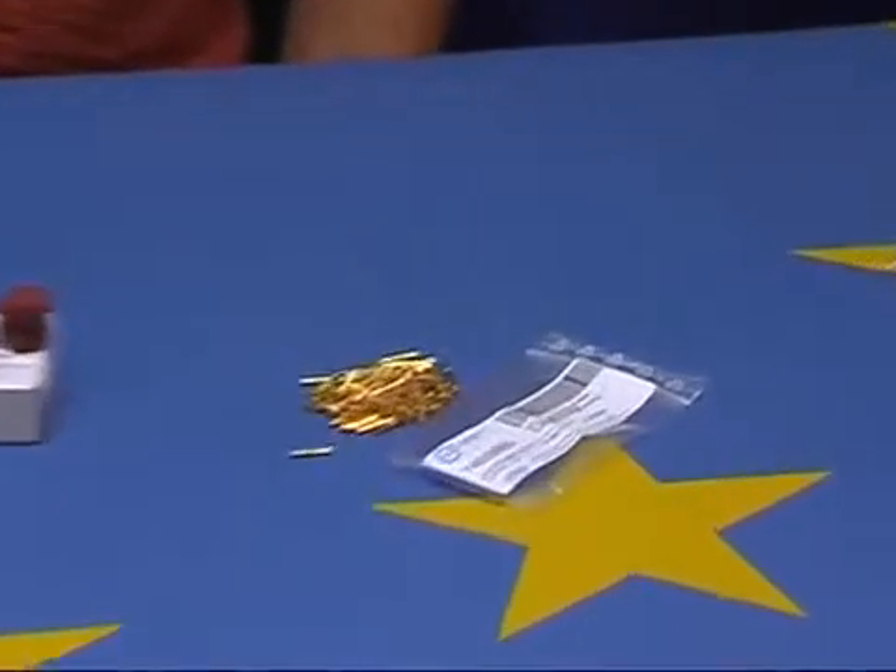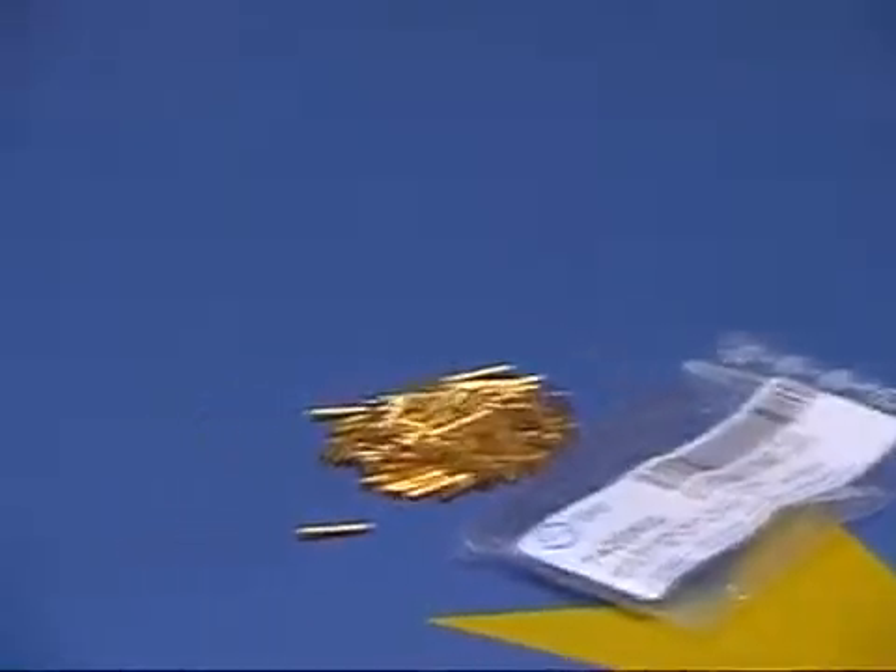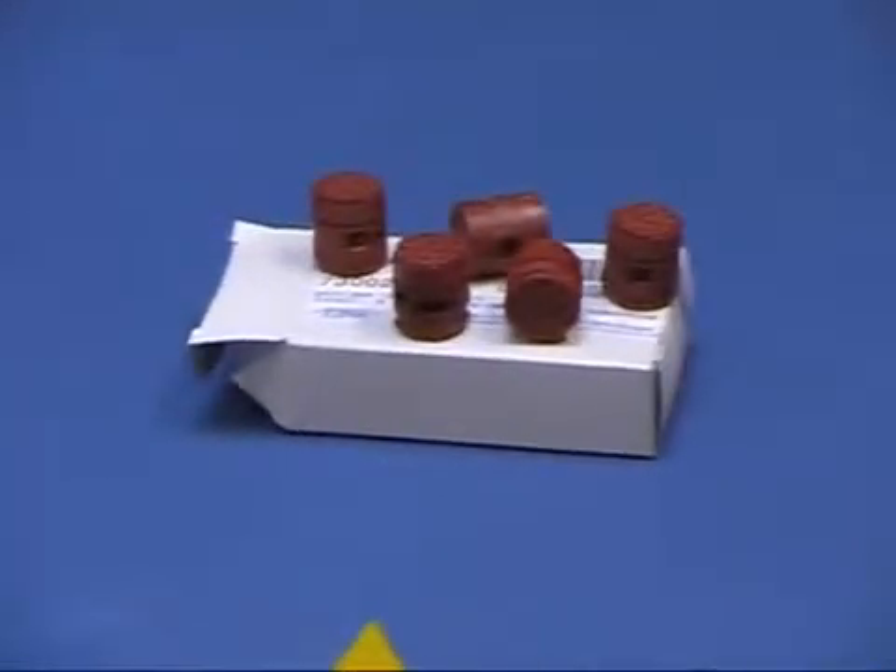For the assembly of the M23 connectors, the inserts and contacts must be ordered separately. Depending on your application, choose the required number of pins.